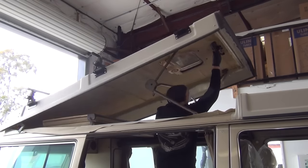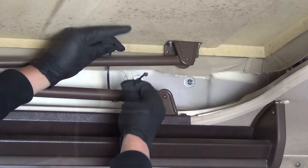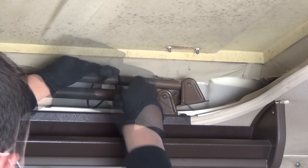Move back inside and collapse the top. Now completely remove the two 10 millimeter nuts from the H bar. The H bar is spring loaded, so use some zip ties to hold them in the collapsed position.